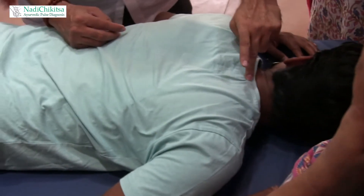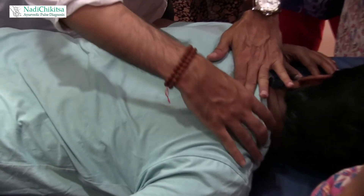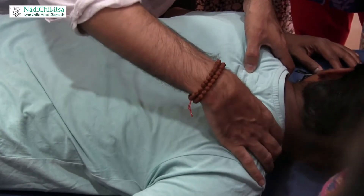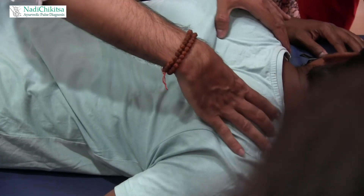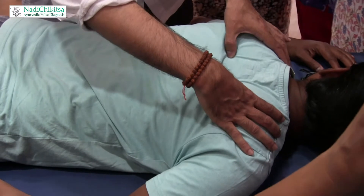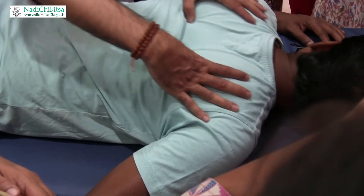Now, from the central C7 vertebrae, I take two finger widths. On either side of the shoulder blade, I press three times — one, two, three. Two finger widths — one, two, three. Two finger widths — one, two, three. Mild pressure.